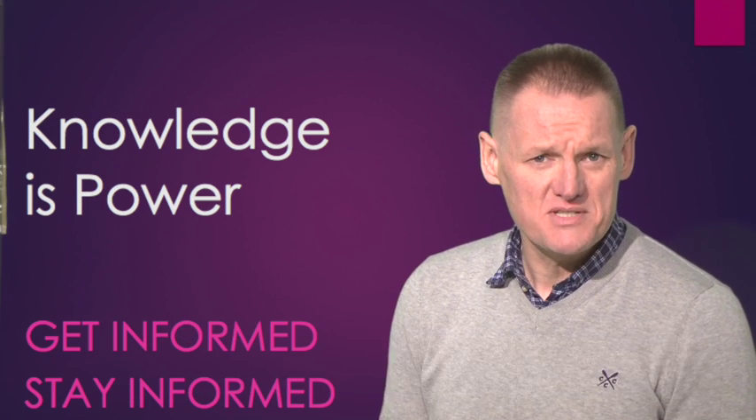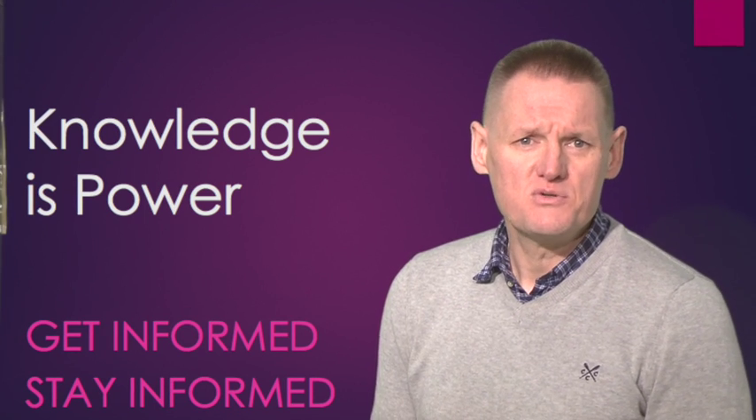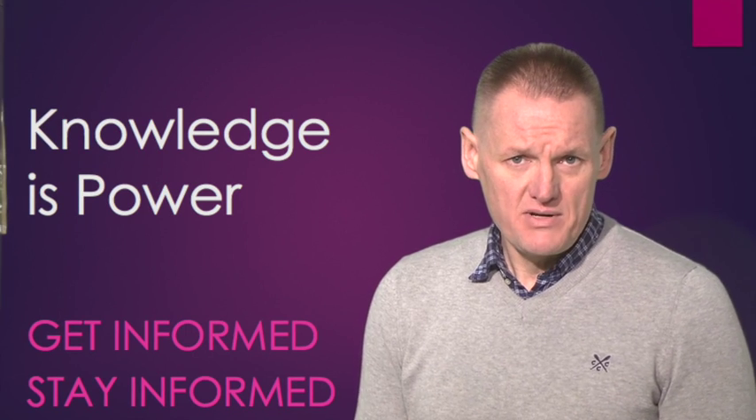Hi, welcome to Lynch's Pharmacy video series. My name is Garvin. This video is on how to use the Nasalbeck nasal spray properly.